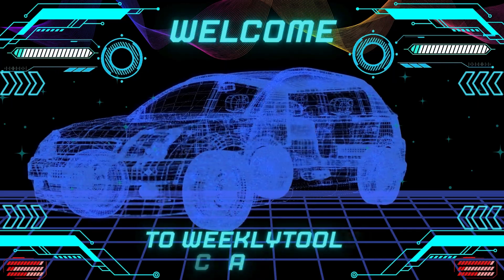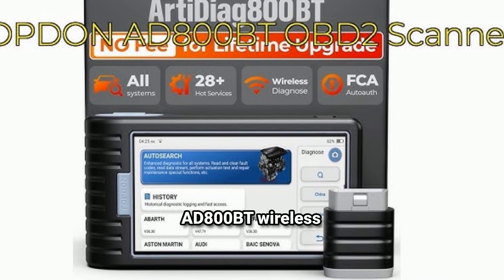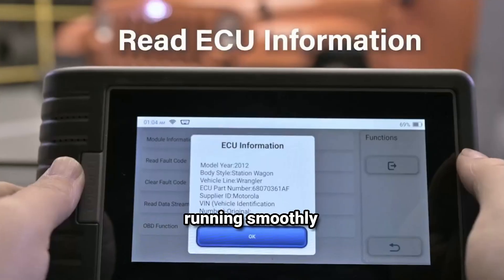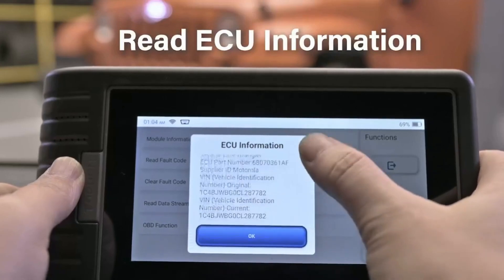Hey everyone, welcome back to our channel. Today we're diving into a fantastic tool for car enthusiasts and DIY mechanics alike — the Topdon 8800BT wireless OBD2 scanner. If you want to keep your vehicle running smoothly or troubleshoot issues like a pro, stick around as we explore its features, usability, and whether it's worth your money.